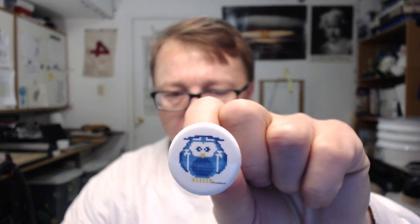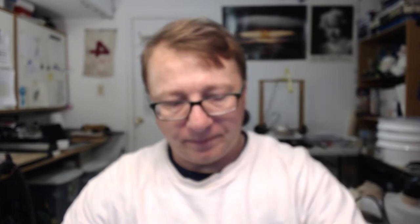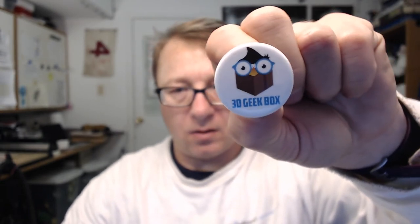Let me slide that out of the way and show you the pins. There you go - that's pin number one, it's kinda cool - the Maker Geeks Owl. And then pin number two, also the Maker Geeks Owl. Kinda cool.